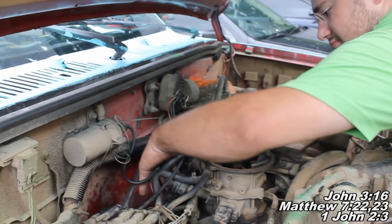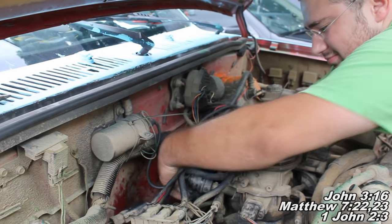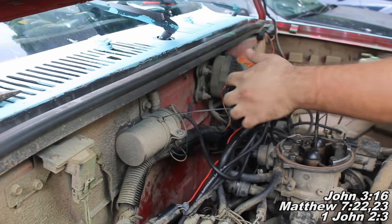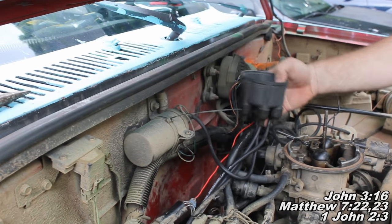So now we're just disconnecting that other clip there and my friend here is going to remove the distributor cap. As you can see here it just kind of comes right off, and then our internal parts will be exposed — what we're going to be replacing here.